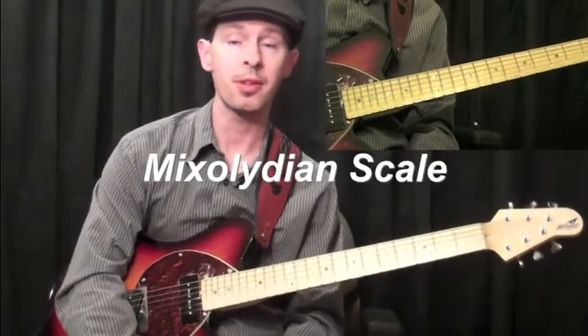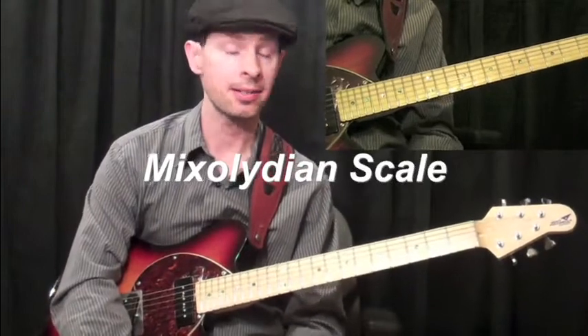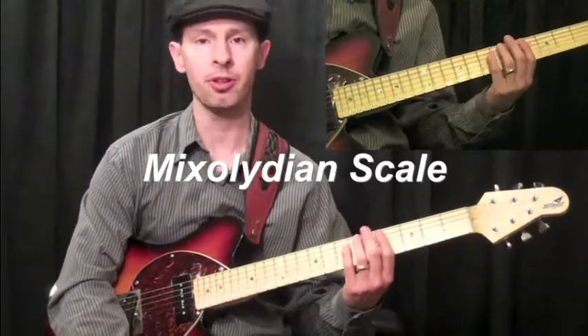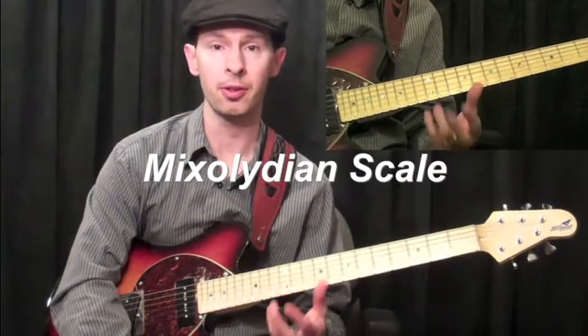The Mixolydian scale is nothing more than a major scale with a lowered 7th. In this lesson, what we're going to do is learn the scale, but we're going to learn it so that we're actually moving across several zones so you can make the most out of the real estate on your fretboard.